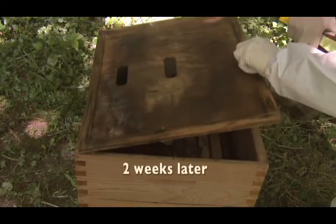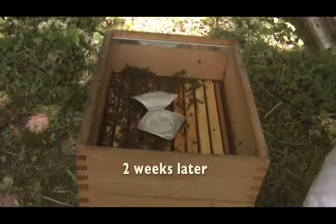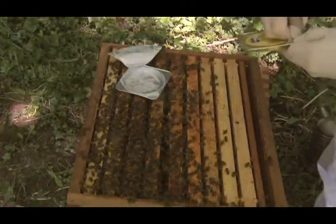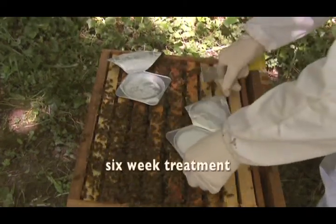So after roughly ten to fourteen days, the beekeeper will come and the tray will be practically empty. He'll put another tray on and leave the second tray for about another two to four weeks — a six week treatment overall.